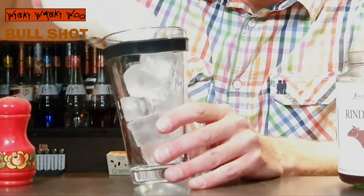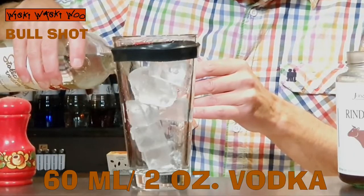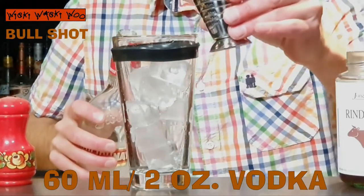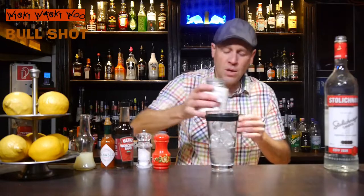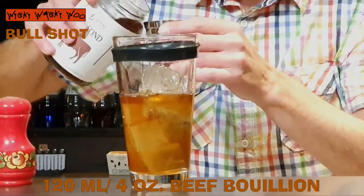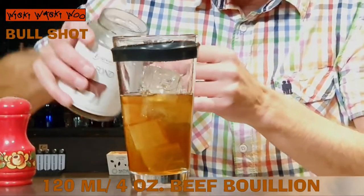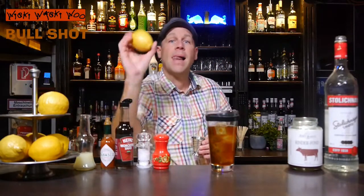I need a cocktail shaker and I fill my cocktail shaker with ice. Then I need 60 milliliters of vodka. Here comes my vodka, 60 milliliters. And I need Beef Bouillon — 120 milliliters of Beef Bouillon.